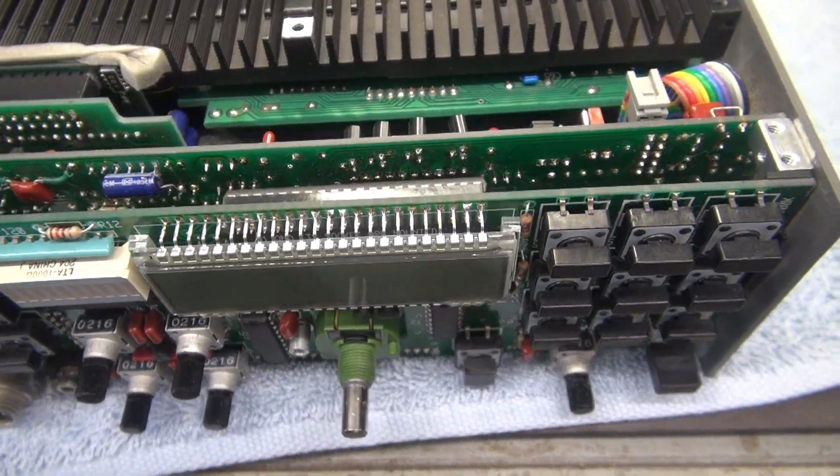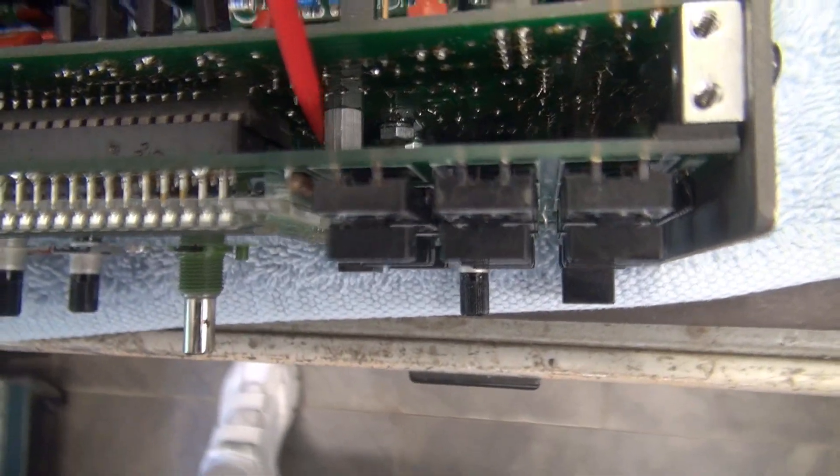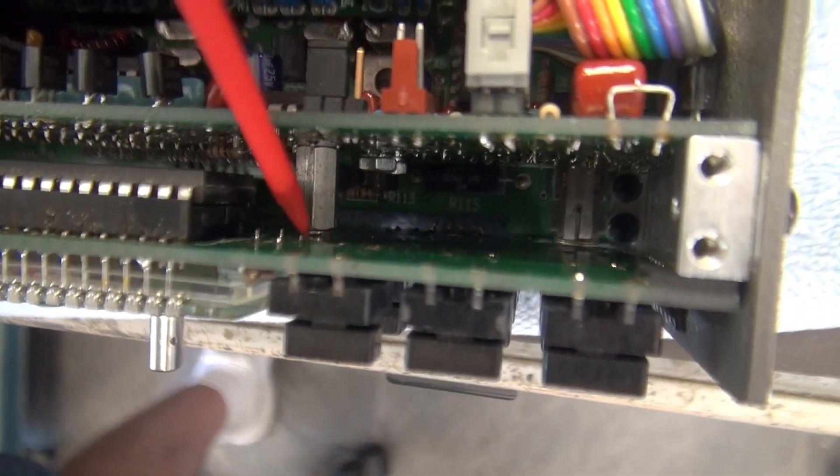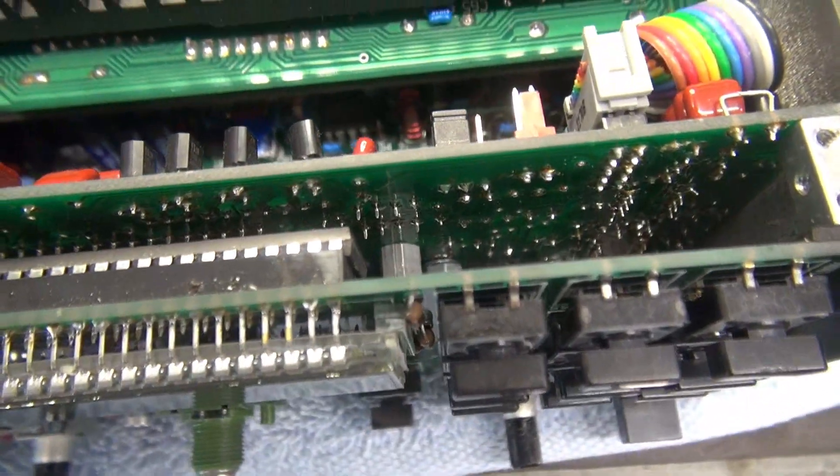The front panel is reattached. Those little lock washers — I used a pair of tweezers to get them trapped back in there. It wasn't too bad of a job.